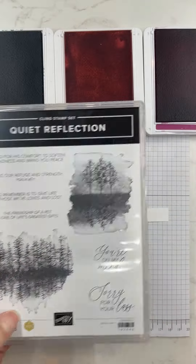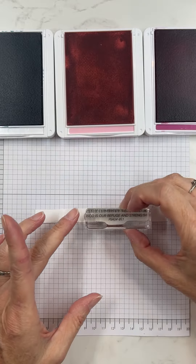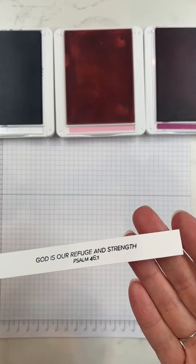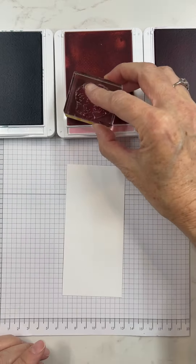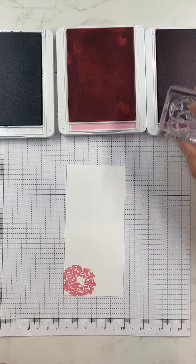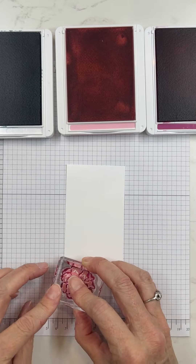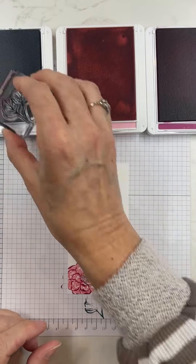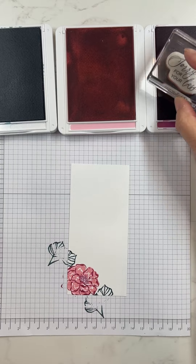I decided to make a fun fold card today. I know it's a little more intense than the usual videos I make, but it's such a fun one, and once you get the hang of it and know the measurements, it's actually really quite easy. I'm using the Flowers of Beauty stamp set and some new designer series paper from the catalog, as well as Pretty in Pink, which is back in our color lineup. I love that light pink, and look at how pretty these flowers turn out when you stamp them — I really love this stamp set.